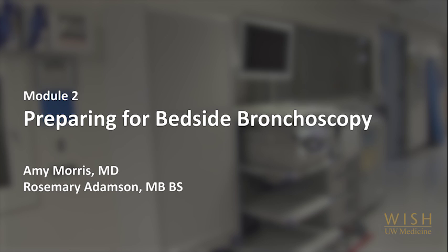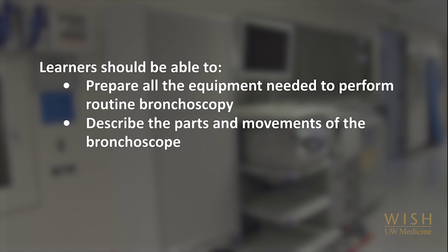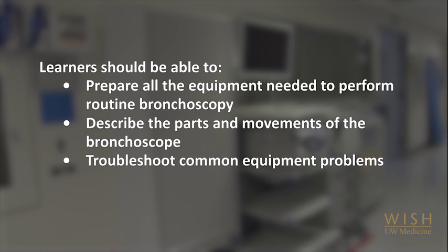Welcome to the University of Washington Bronchoscopy Module on Equipment Preparation for Bedside Bronchoscopy. Here we will review the most commonly needed supplies to prepare ahead of time, the basic components of a bronchoscope and how it works, and we'll go over a few common equipment problems and how to troubleshoot them. Note that the specific equipment types or brands will differ by hospital, but the setup we describe here will be similar in most institutions.